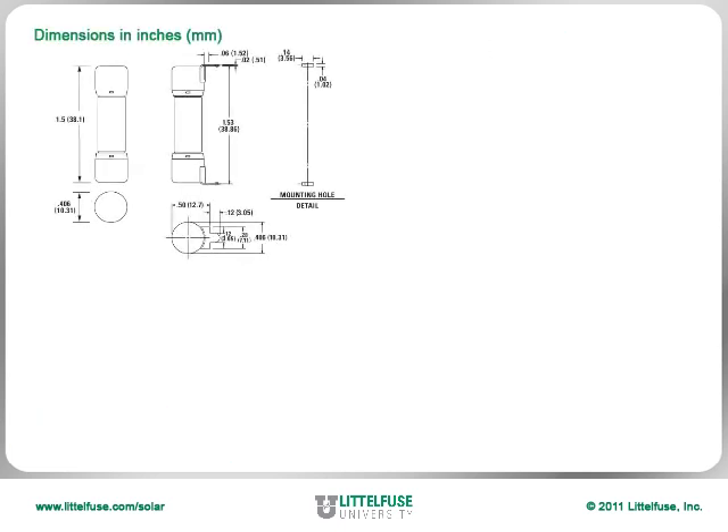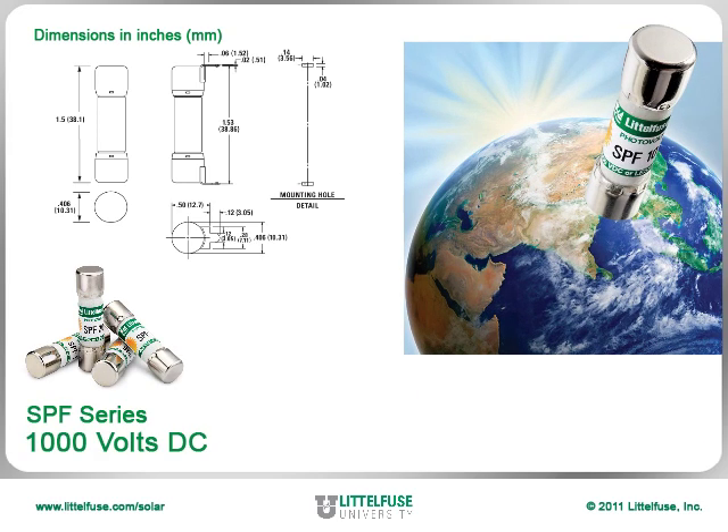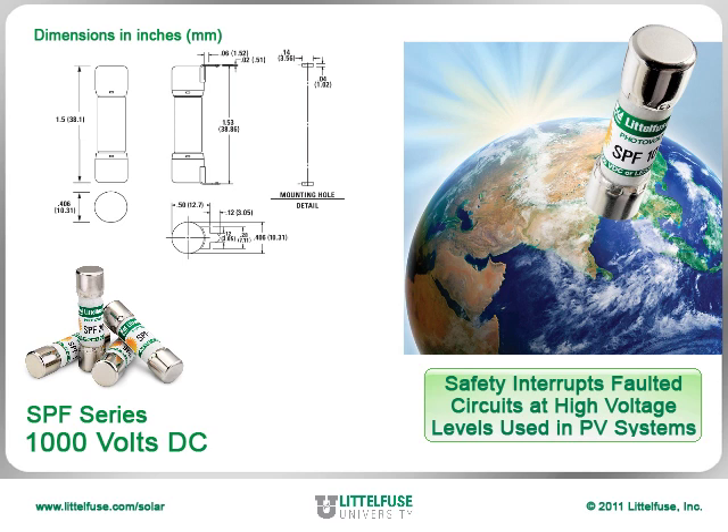The compact 10 by 38 millimeter dimensions allows the 1,000 volt DC rated SPF series to be globally accepted while safely interrupting faulted circuits at the high voltage levels used in PV systems to minimize power loss associated with long conductor runs.